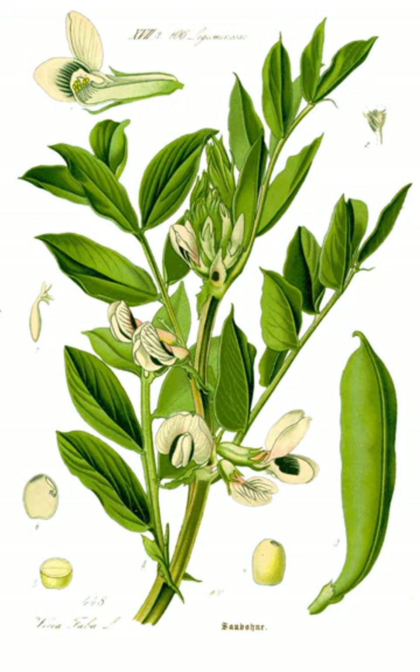The flowers are 1 to 2.5 centimeters long with five petals. The standard petals are white, the wing petals are white with a black spot — true black, not deep purple or blue — and the keel petals are white. Crimson-flowered broad beans also exist, which were recently saved from extinction. The flowers have a strong sweet scent which is attractive to bees and other pollinators.